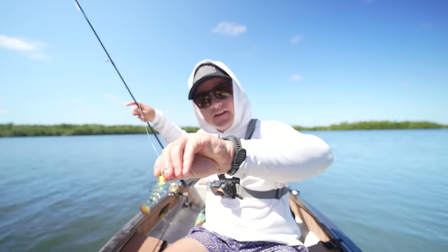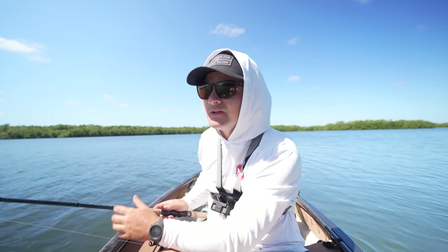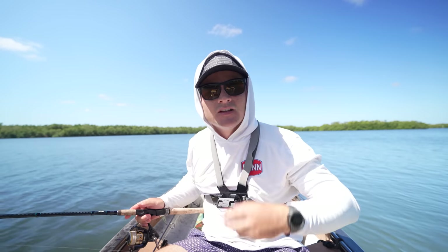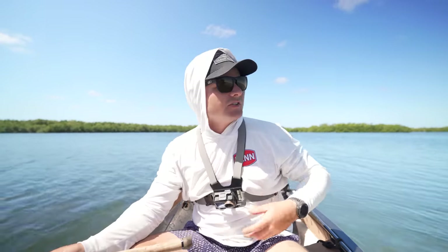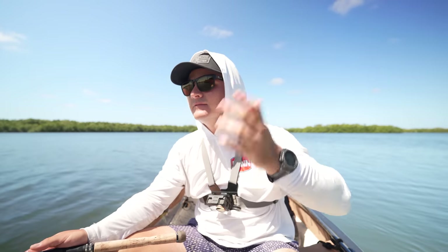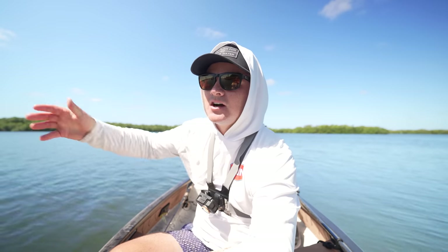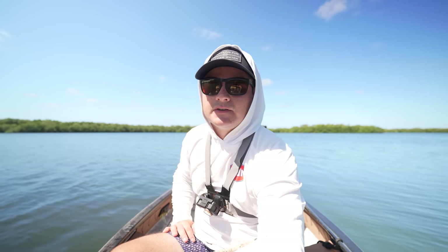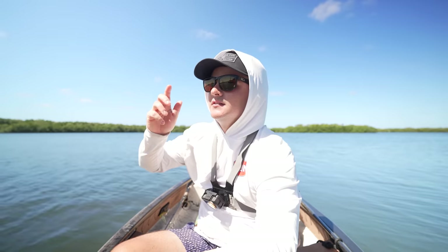Not a whole lot today — about four little dink snook, a little jack, and a little bluefish. But literally anytime I get around docks I find the snook. I spent probably too much time fishing mangroves today. I've been through like a dozen docks and it seems like every dock has snook on it, so I'll focus on docks for the rest of the day.